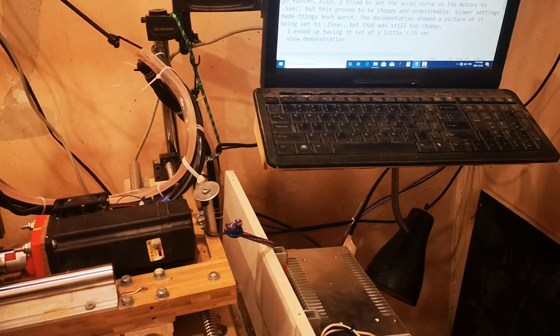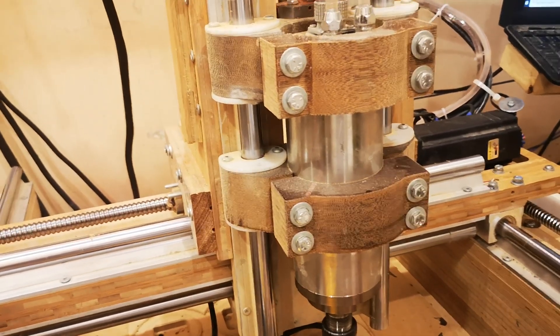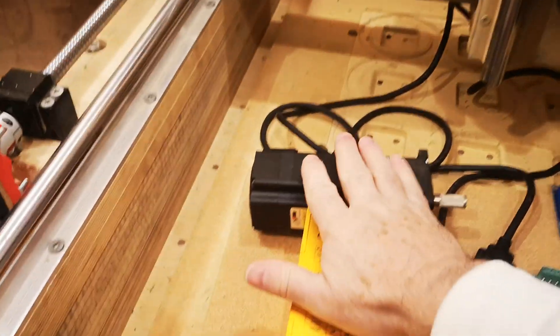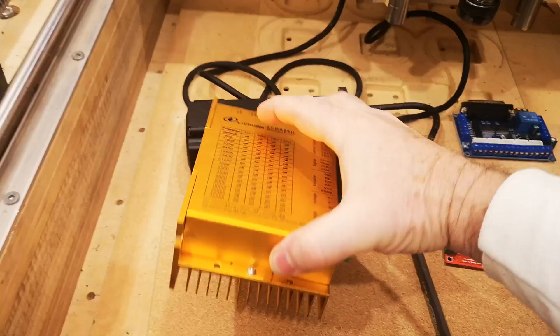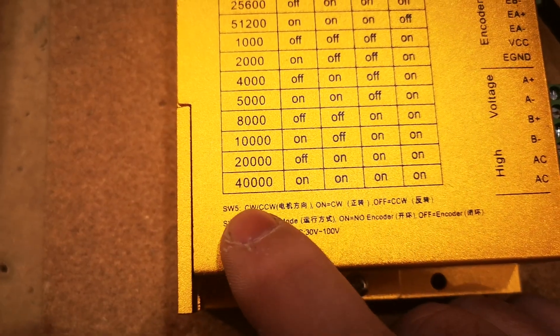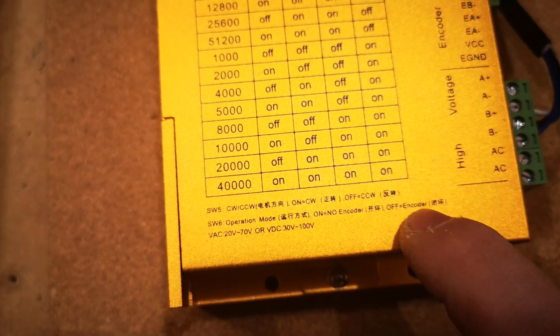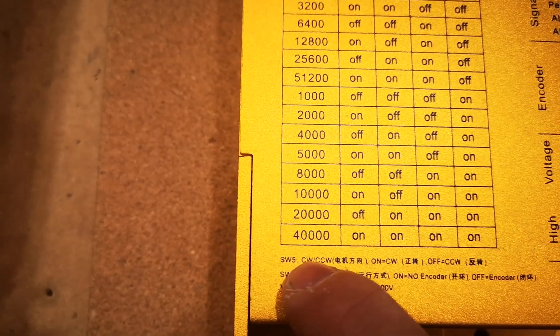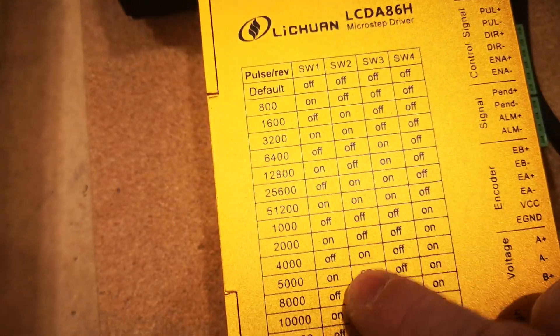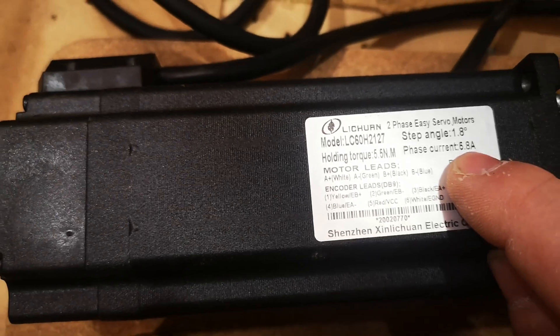I was going to show the motor tuning aspect of what I was working on. These drivers are sold as a set and this one doesn't have an amp adjustment — just frequency. Switch 6 lets you use the encoder or no encoder, and it's kind of reversed logic. There are no amp settings, just frequency — it gives a 6-amp maximum, and these motors are 5.8-amp phase current.